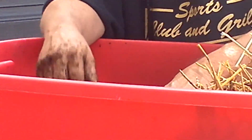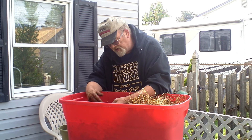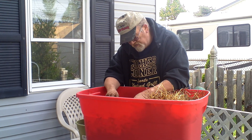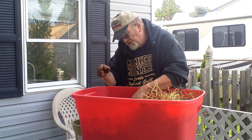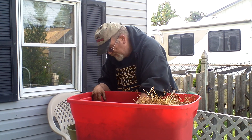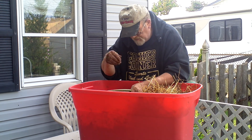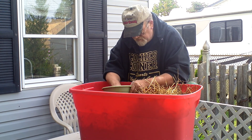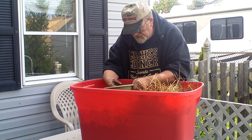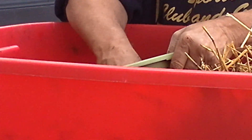So I went down the stairs to my worm castings, because I'm starting some more buckets for my red wigglers. I went down there and scooped some out and brought up some worm castings.